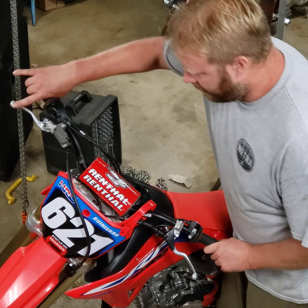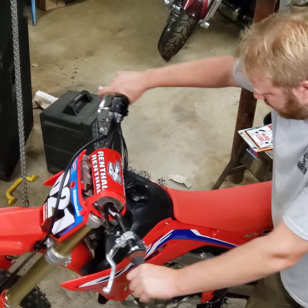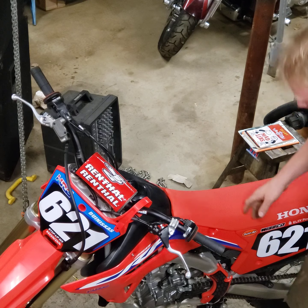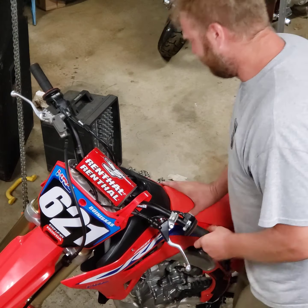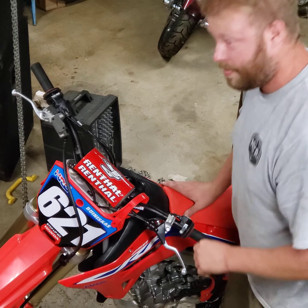Here we are with a 2022 Honda 250RX, basically a stock bike with a graphics kit on it, about 15 hours on it. Here's how you put this kit on.